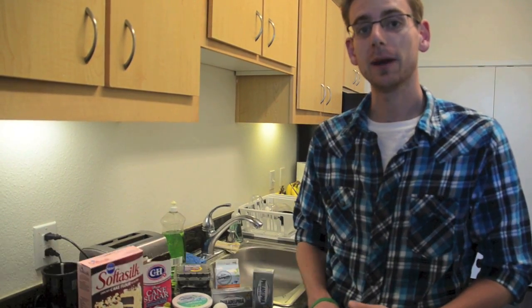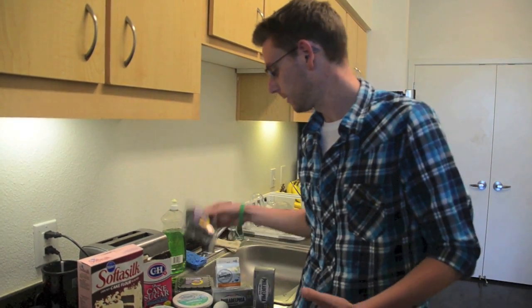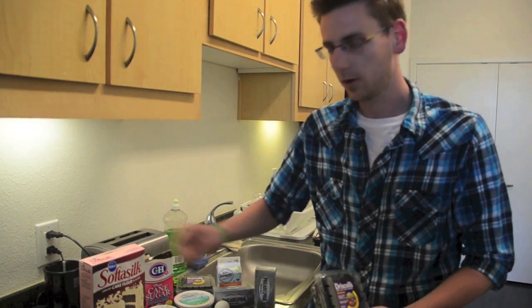How's it going today everybody? Today we're making a blackberry cheesecake and we'll start off with some of our basic ingredients, starting with our blackberries of course.